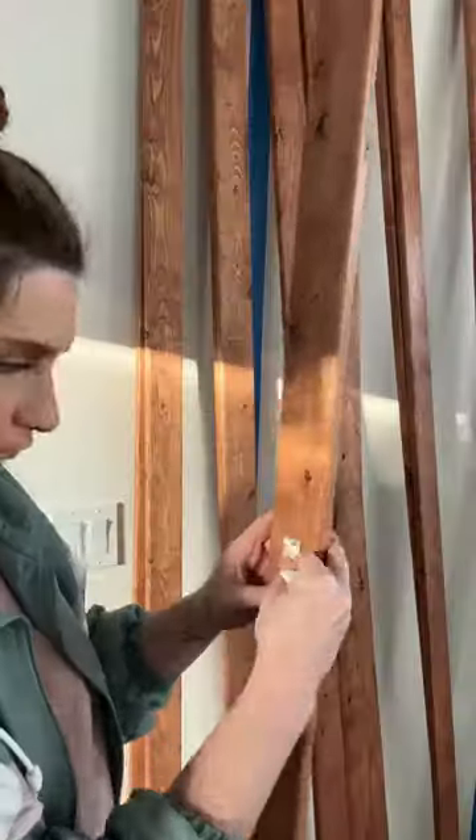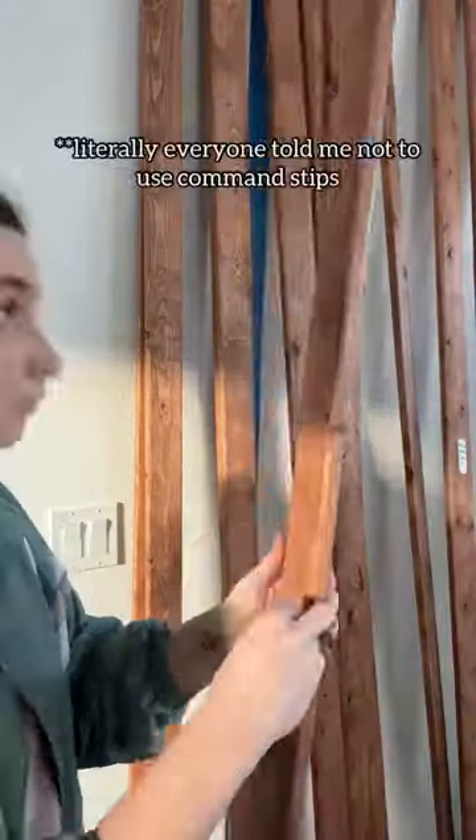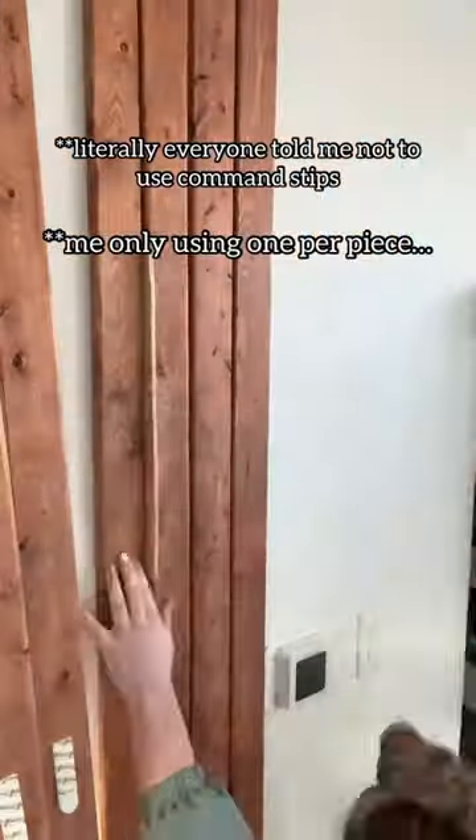I brought all my wood inside and started sticking command strips on the back of each piece. And despite the number of times I was advised against it, I only used one command strip per wood slat. This method would prove to fail me.